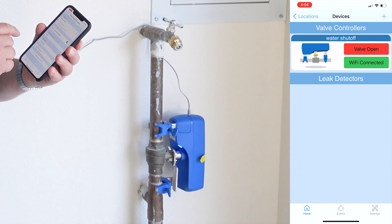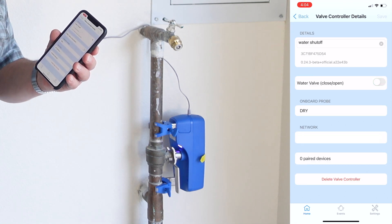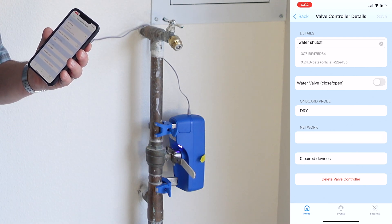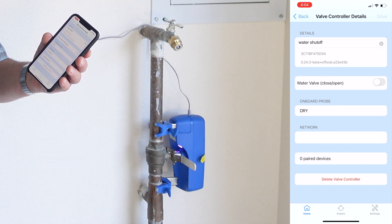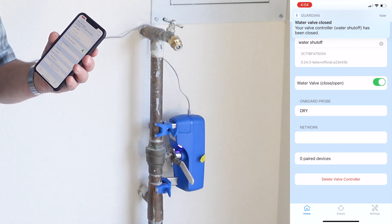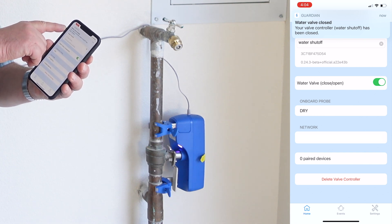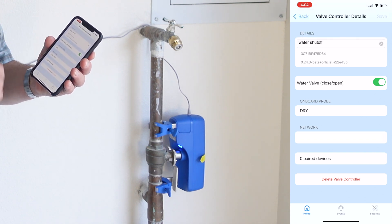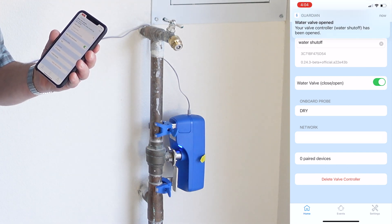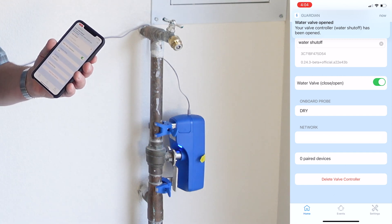We go into the page and click on 'close the water valve.' And as you can see, it closes the valve. If I press it again, it'll open. It also gave me a notification that the valve had been closed, and it'll give us another one when it's opened. There it is — it says 'the water shutoff has been opened,' so the water's back on again.